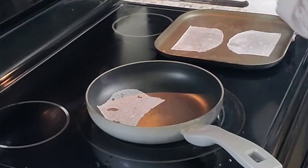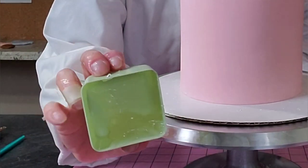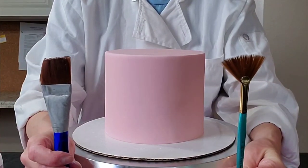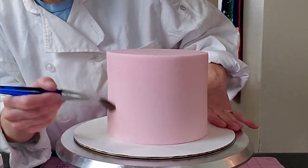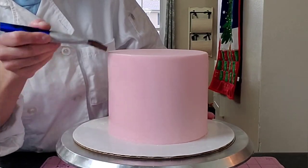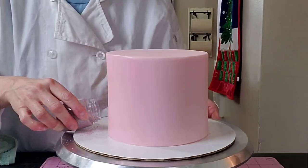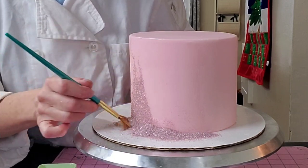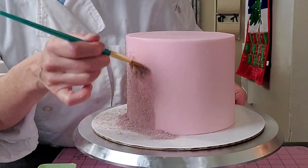Now I'm going to set the wafer paper to the side and let it cool off. Here I'm using some piping gel, some sugar crystals, and some wide flat brushes. The trick to getting this on is I have a pre-fondant covered cake that has been sitting long enough to get dried to the touch — it's a little easier to work with that way. Then you just brush the piping gel on liberally and put your sugar crystals on, using your fan brush and wide brush to brush them onto the cake.